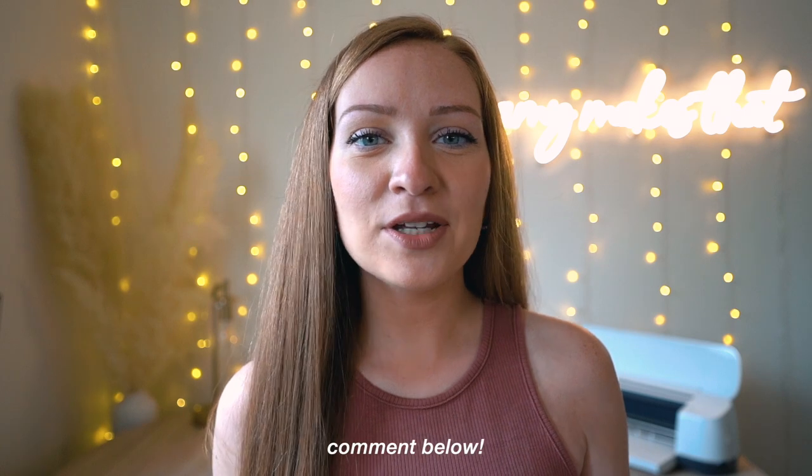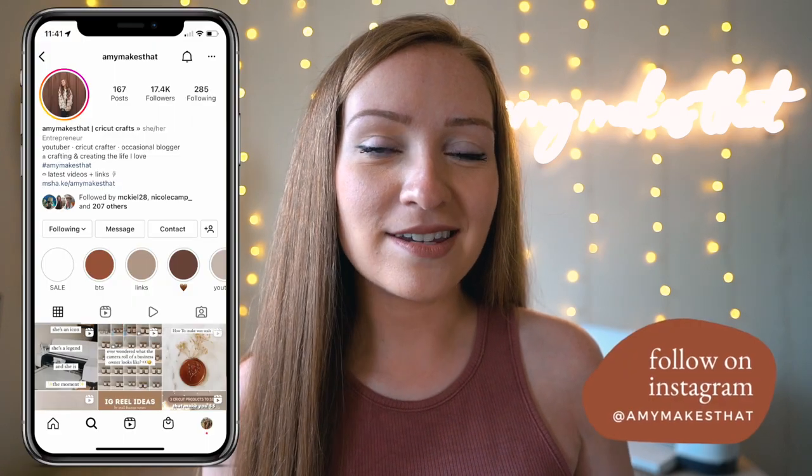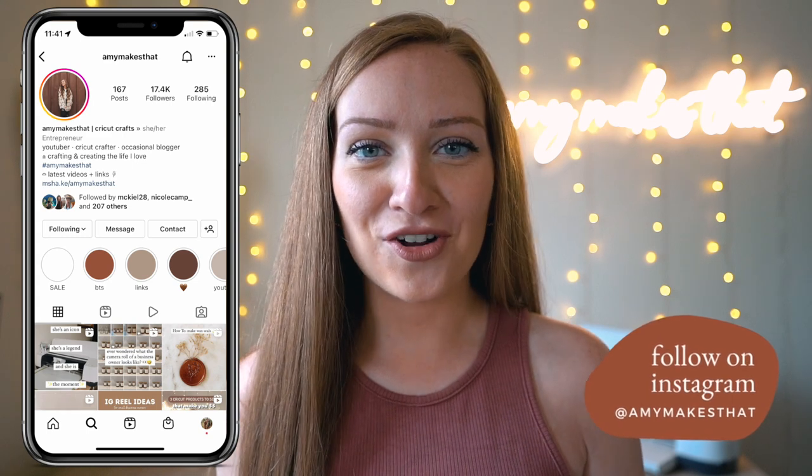Thank you so much for watching today's tutorial. Let me know in the comments if you've made a card with your Cricut machine. If you decide to make a card with your Cricut, please tag me and send me a DM on my Instagram — I always love replying and seeing your projects. I hope everyone is having a great day and I will see you in the next video!